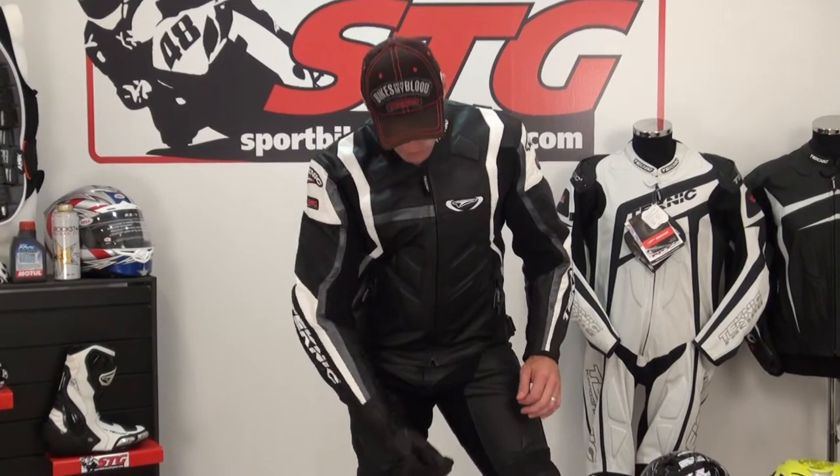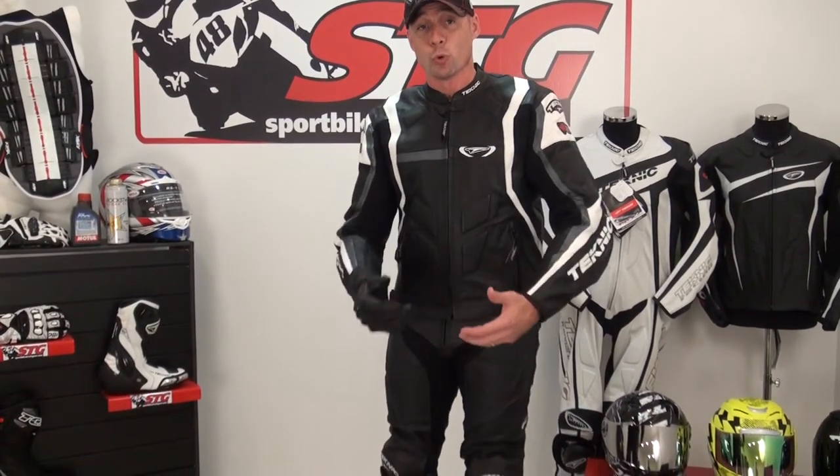These pants will not really overheat you without the perforation because in the crotch area and the back of the knees, that stretch fabric flows air freely. Especially when you're on the bike riding, you definitely get air movement in this area without a doubt — it's a great way to cool off the lower half. You can zip these pants to the Mercury jacket, the Apex jacket, the Chicane jacket, or the Violator jacket. The pants alone are well under $250.